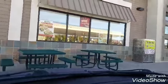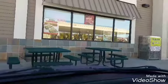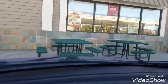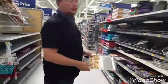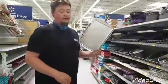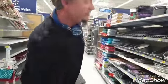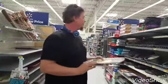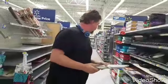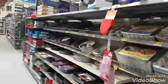It won't let me flip the camera, which I think is ridiculous. So tell them what you're looking for. We're looking for a baking sheet and a pizza pan basically for our grill, and trying to figure out which one would actually work better.